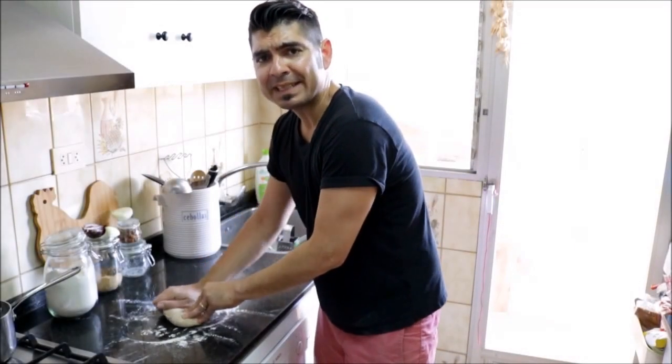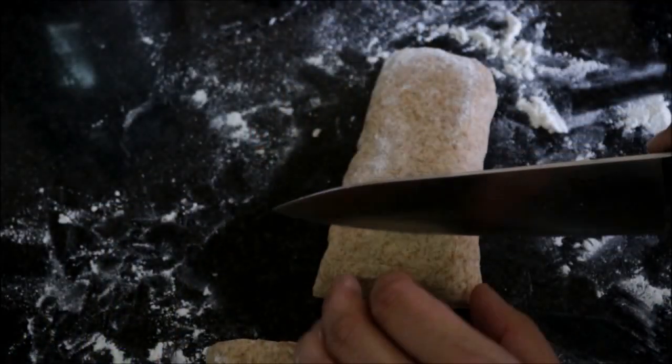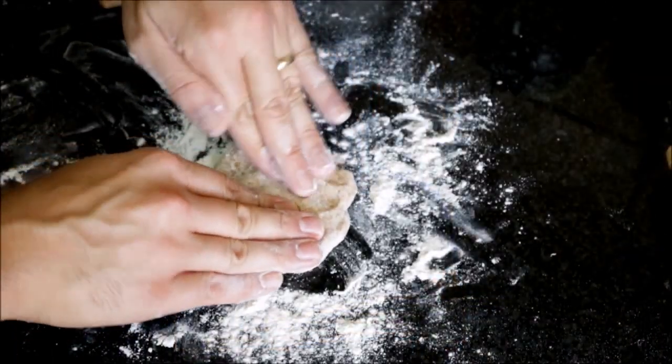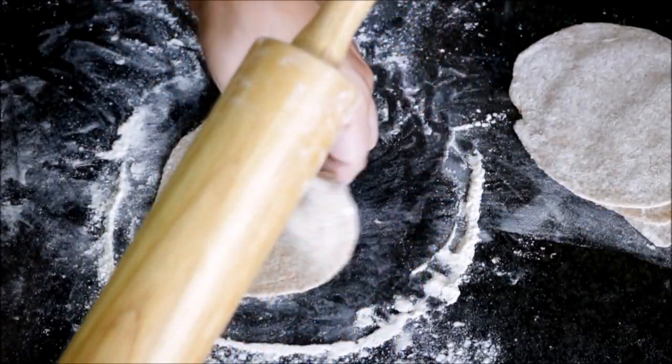After kneading the dough for a couple of minutes, let's go ahead and shape it in the design of a log and cut it into six evenly sized pieces. Now let's grab a roller and roll out our six pieces of dough into a circular design that's about one eighth of an inch in thickness. Once all the doughs are rolled out, let's grab a non-stick frying pan and heat it with a medium heat. Once the pan gets hot, we can start cooking our flatbreads — one at a time, going between one to one and a half minutes per side.